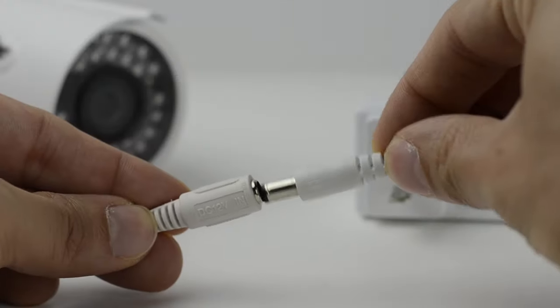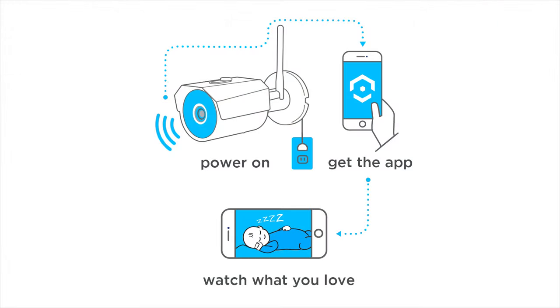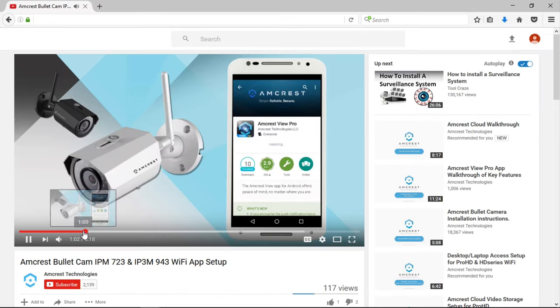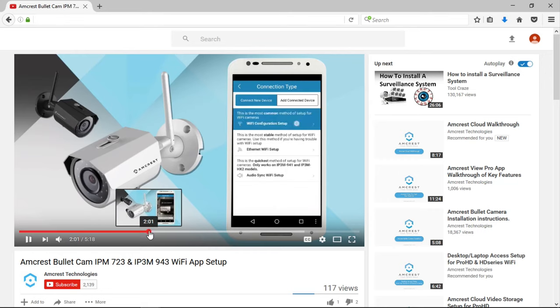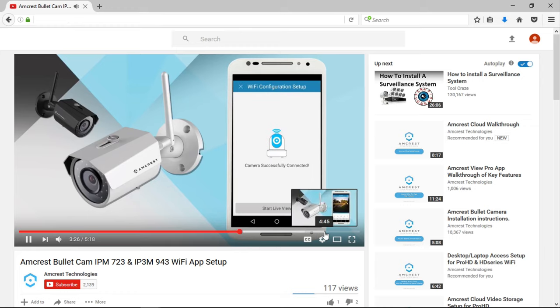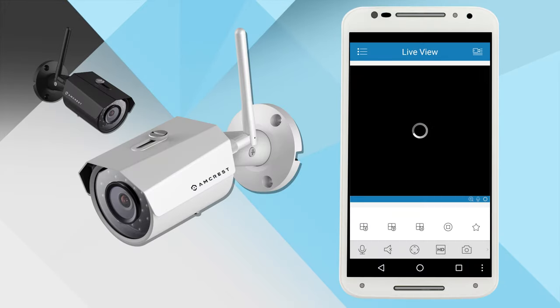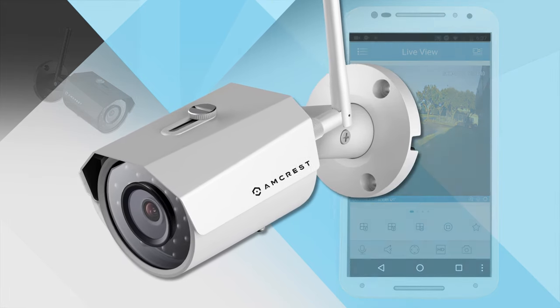Before you begin, please make sure your bullet camera is plugged in and is connected to your Wi-Fi network. If you haven't already set up your camera with the Wi-Fi app setup using the Amcrest View Pro app, please check out our other video to learn how to set up your IPM723 or IP3M943 bullet cameras. After your camera is connected and added to your Amcrest View Pro app, your camera is now ready to receive your microSD card.